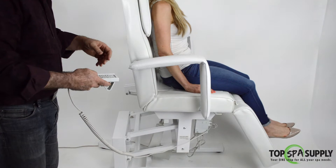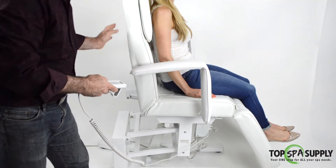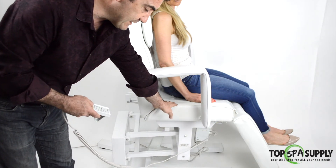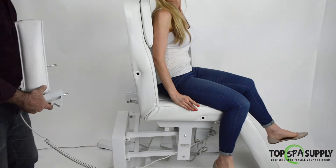Even when the bed is in a flat position, when the client is getting off, make sure the bed is at its lowest position, the leg rest is completely down, and the backrest is off so the main pressure is on the center. Then remove the armrest and have the client get up.